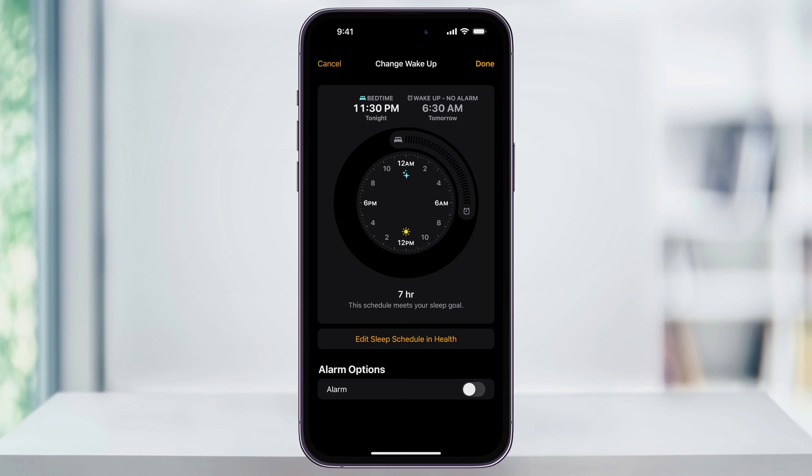It'll tell you below how many hours of sleep you'll be getting according to that schedule. This is nice if you want to follow that, but we're more concerned about the alarm itself right now. At the bottom, make sure that your Alarm option here is enabled.